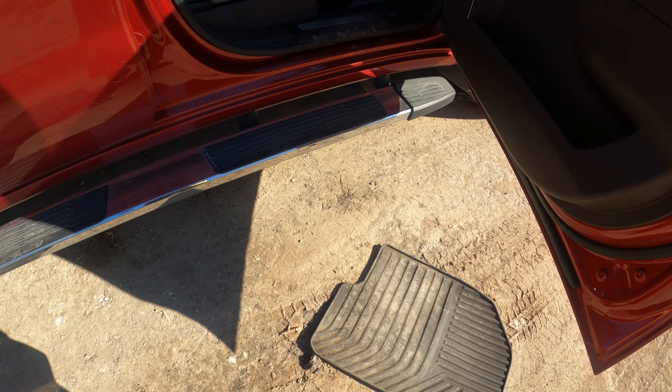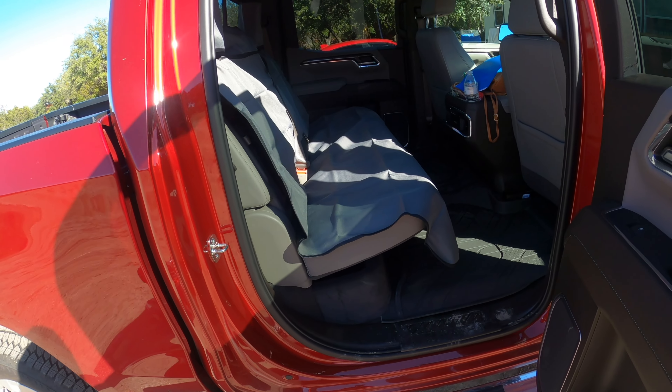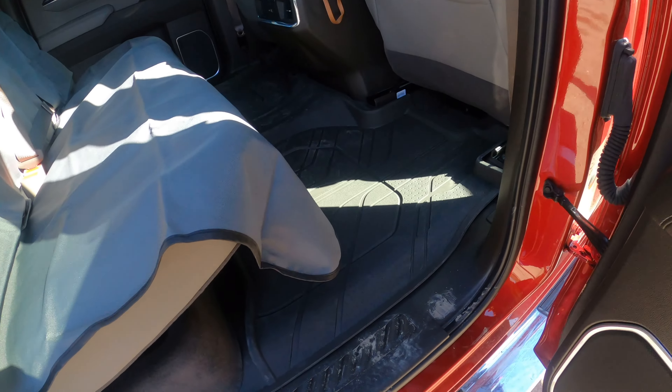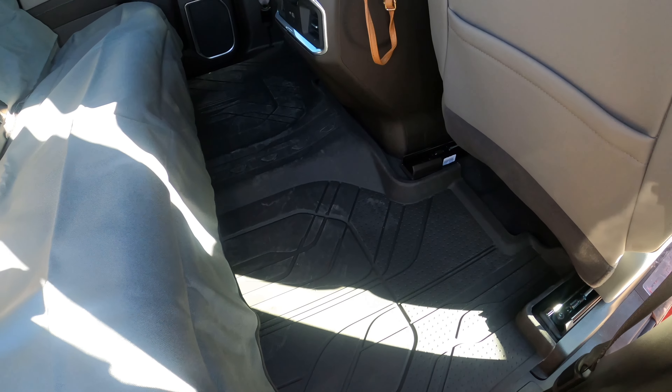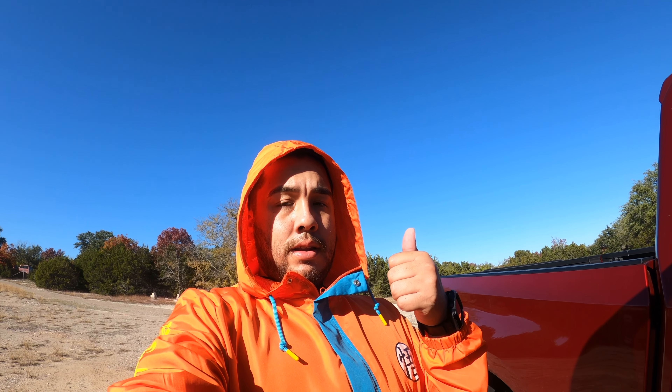Right here we got this side — definitely looks nice and better. But the main thing, rather than the looks, is it's going to keep it nice and clean so we don't get that mud on the actual carpet.